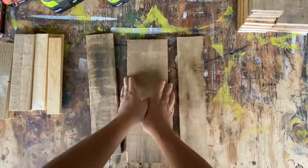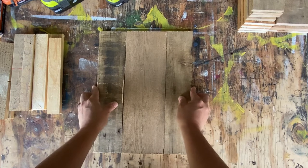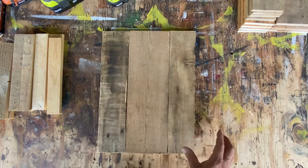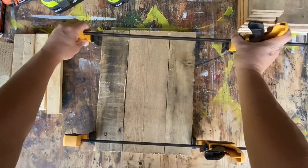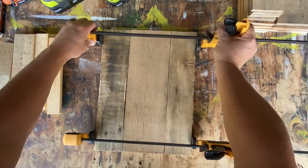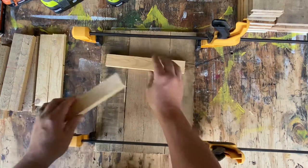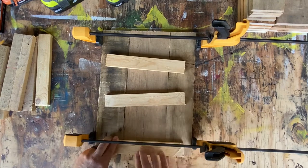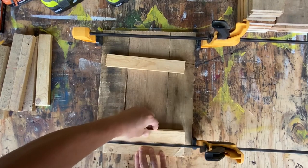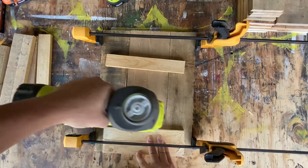I'm going to flip it over to what will be the back side, line these guys up, and clamp it in place. Then we'll take a couple of 10-inch wood slats and use one of them to measure the distance from the edge.